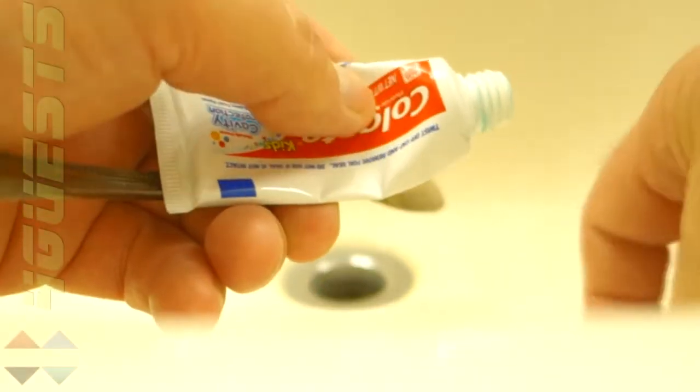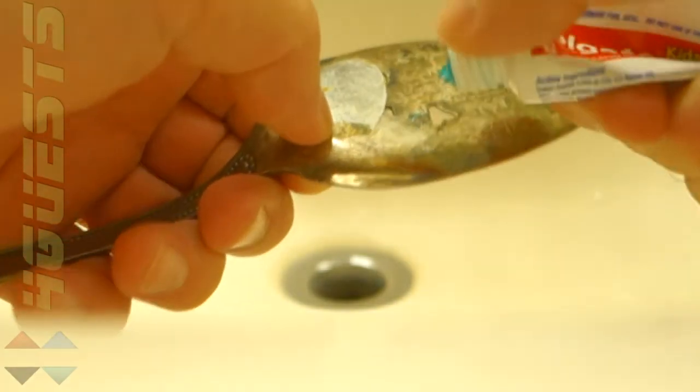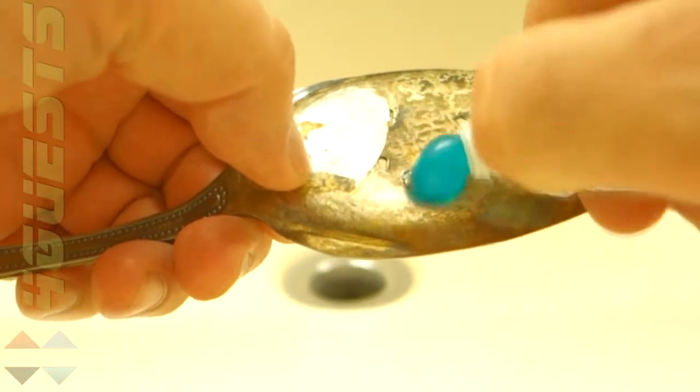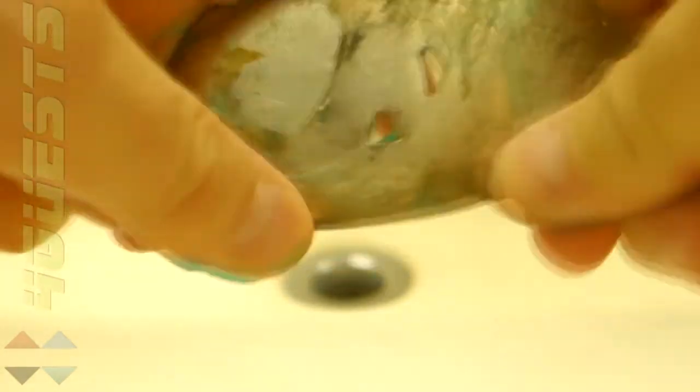We'll be using common toothpaste on an antique sterling serving spoon. Apply and begin rubbing. You don't really have to rub it real hard unless there are some other things in addition to the tarnish, which on antique pieces there usually is.